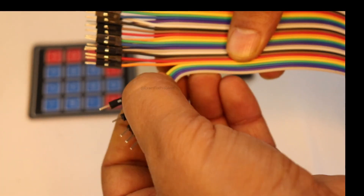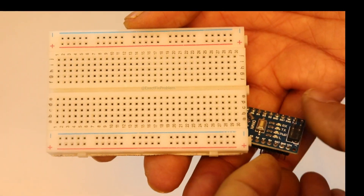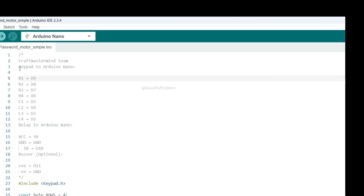Let's connect the password module. I'll need eight wires for that. Let's place the Arduino on the breadboard and then connect the wires as needed. Here's how I'll make the connections.